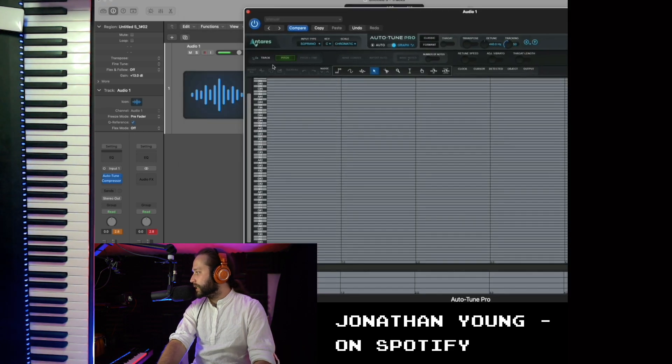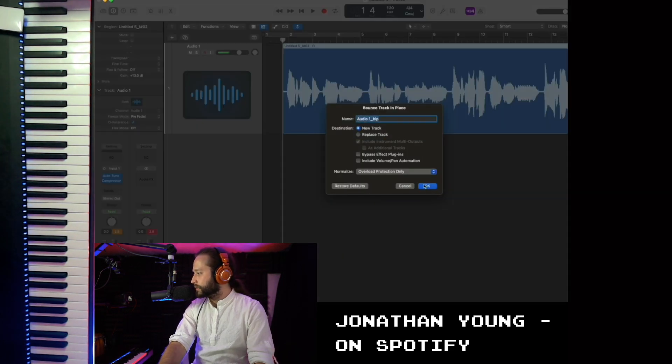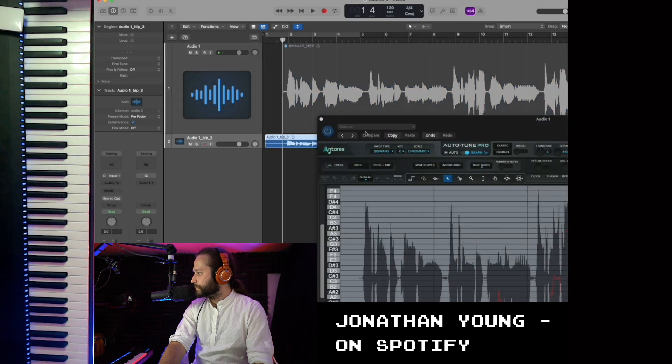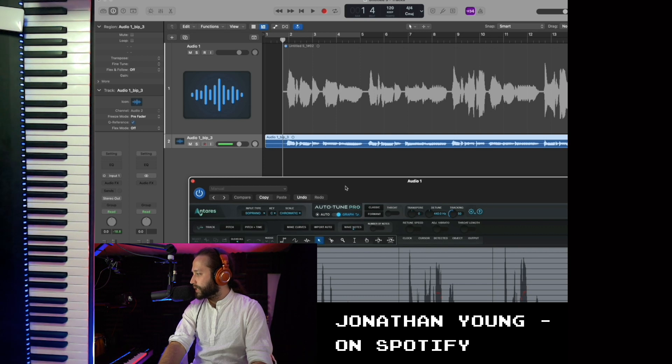You can tell Autotune to begin scanning the pitch — which is the comparable button to the one in Melodyne — and then, of course, you can bounce the track in place, and it's already done. Autotune has finished scanning the entire audio track, the same way that Melodyne did, and we can begin pitch correcting immediately.